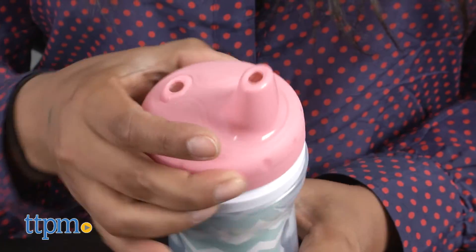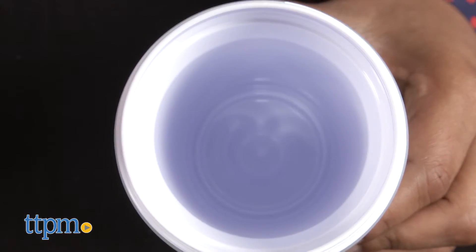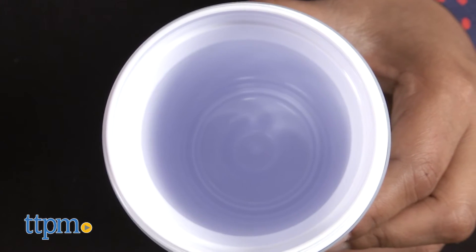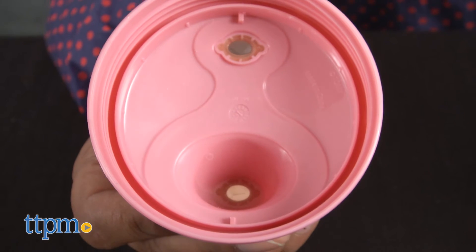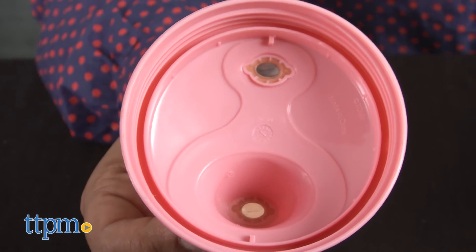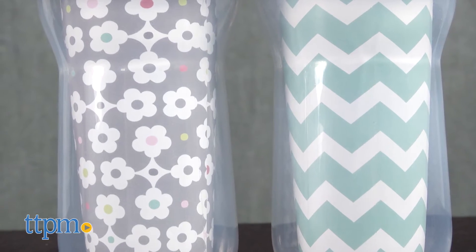These sippy cups are handy for parents to take along anywhere. They're leak-proof and keep liquids cold for quite some time. While this drink cup offers a cold beverage for your thirsty child, parents will appreciate the one-piece lid that makes it very easy to clean. The pastel colors with cute on-trend prints are a great touch.